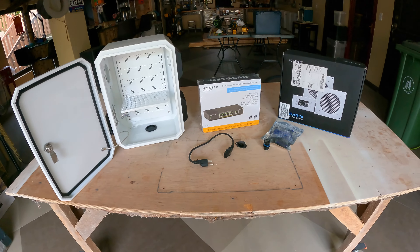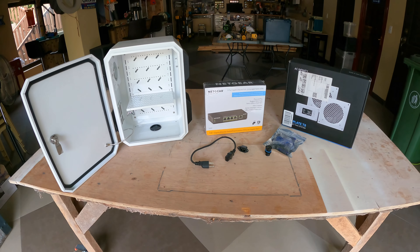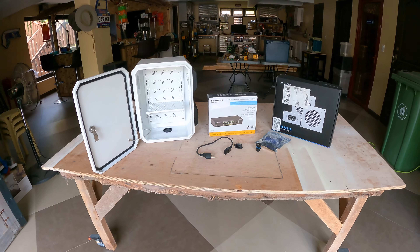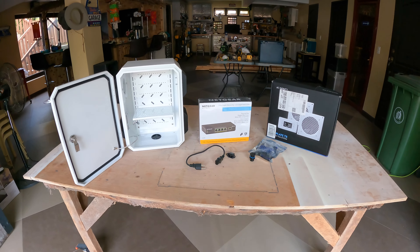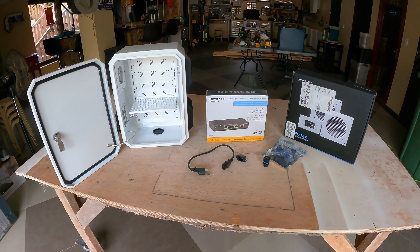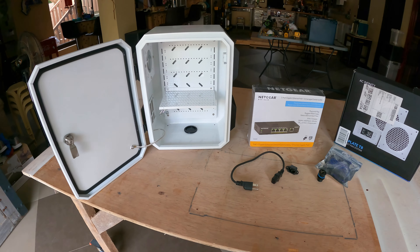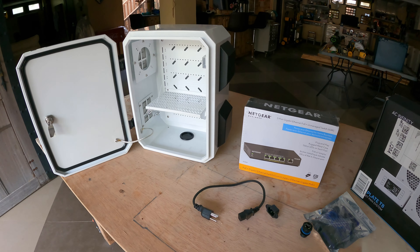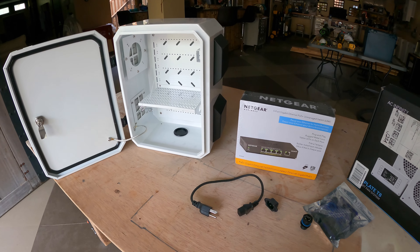So what we have here are our basic components for this project. The main reason for this project is to find some way to protect the Starlink router — the Gen 2 router. Now the Gen 2 router is IP54 rated, but I'm going to go one step further for protection to try to keep it out of the environment as much as possible, because this is going to be a permanent long-term solution — not just a camping trip. It's going to be what we use for internet entry into our house. I have a waterproof enclosure here. It was difficult to find in the Philippines, so I ended up buying this on Amazon.com.